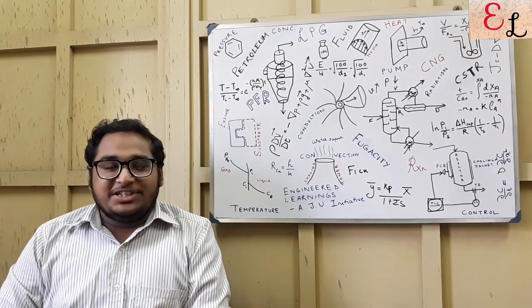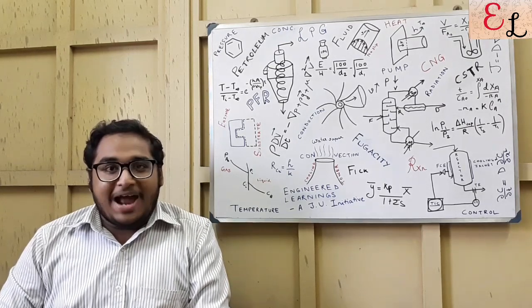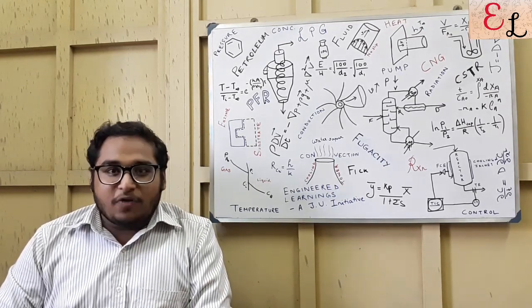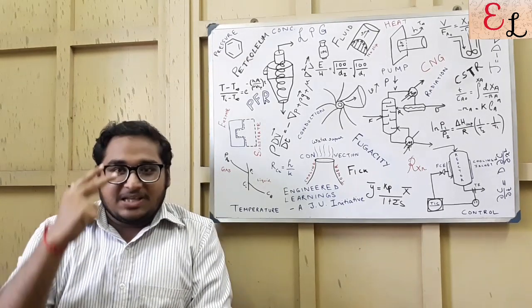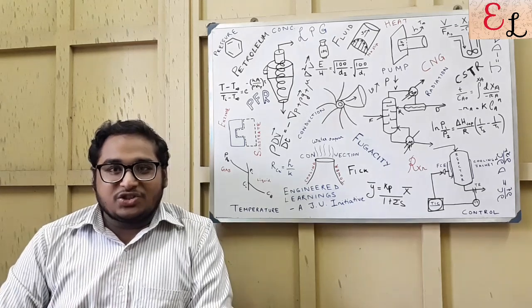Hello everyone. Welcome to Engineered Learnings. Engineered Learnings has been created as an effort to help and reach out to all the engineering students, aspirants, and professionals out there with the basic understanding and the crux of topics important for placements, vivas, semesters, competitive examinations, and all types of interviews. So let's go to today's topic.